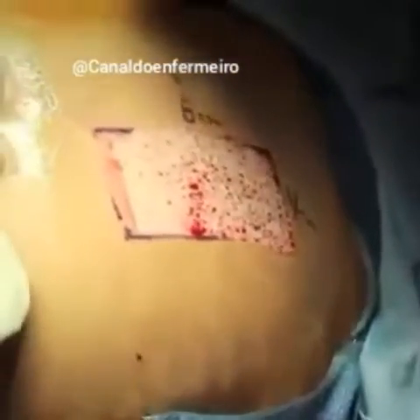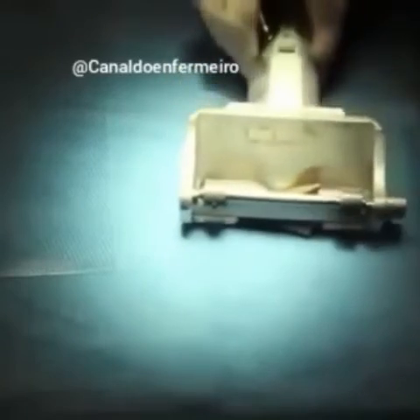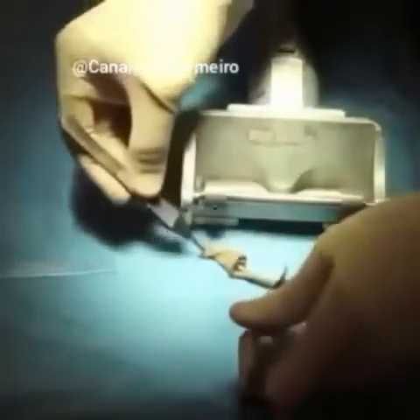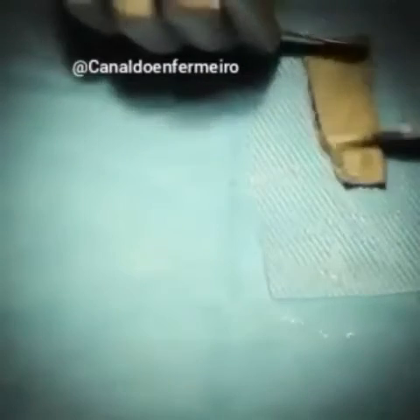The donor site, as you can see, is then covered briefly with a towel while we prepare the skin graft. The dermatome is then released and the skin graft is pulled out carefully. You'll notice as the skin graft contracts — that's called primary contraction.